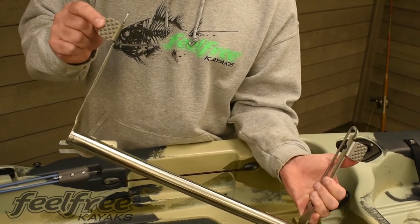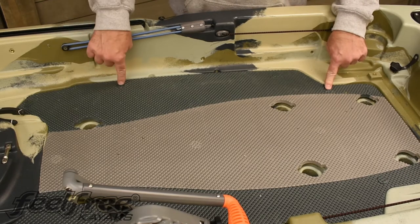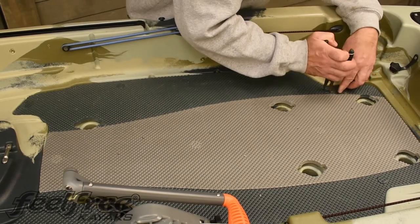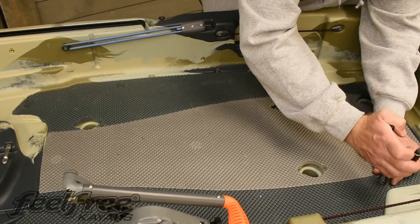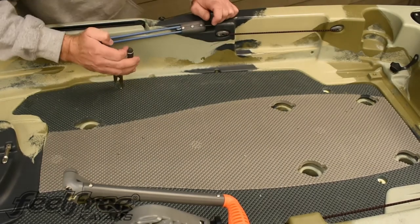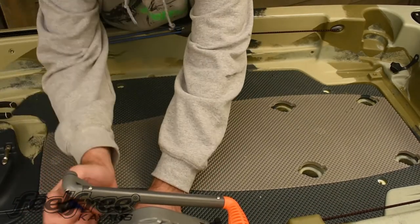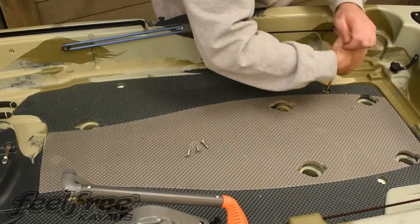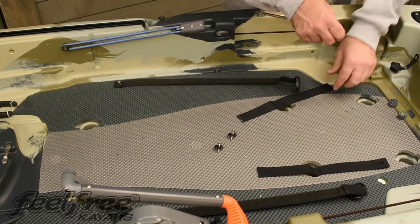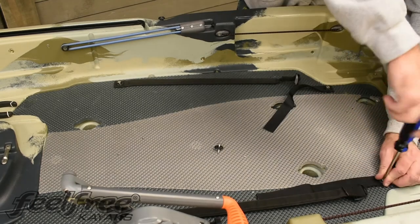Add the two foam supports with double-sided tape to the bottom of the seat adjuster. Now remove these four foam pieces with needle-nose pliers, then remove the four deck screws. To attach the seat straps, use the four screws that you removed along with the four plastic washers provided.